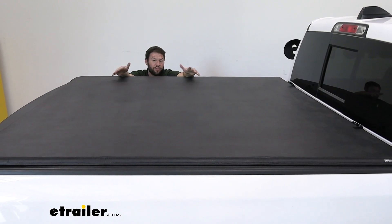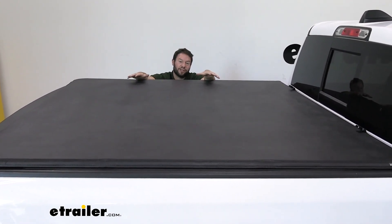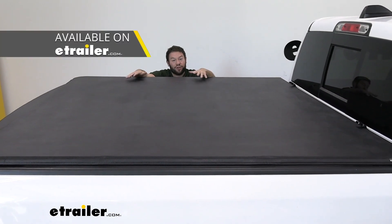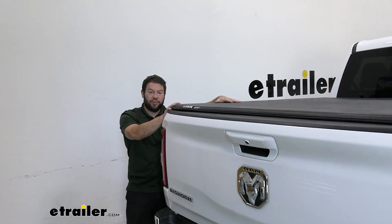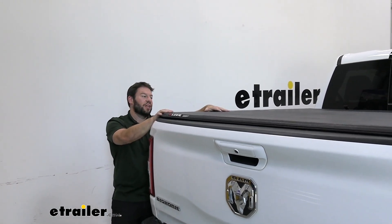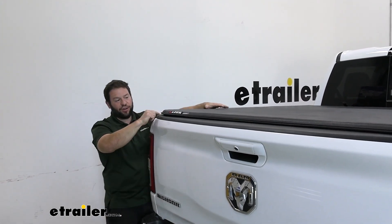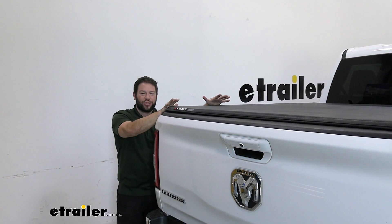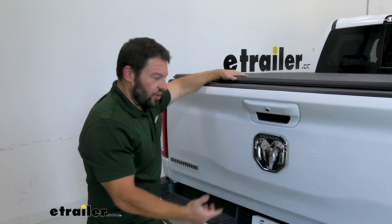The tailgate is still locked and it'll keep people out, but you could still slash through this pretty easily. So if security is the main thing you're thinking about, I would look into some of the hard tonneau cover styles — you can check those out on our website too. The vinyl on top is going to be resistant to UV rays, so you don't have to worry about the elements too much. If it does rain it might leak a little bit on the inside. It does have a weather seal all around the bottom, though that's more to protect the truck bed from getting scratched up by the tonneau cover.